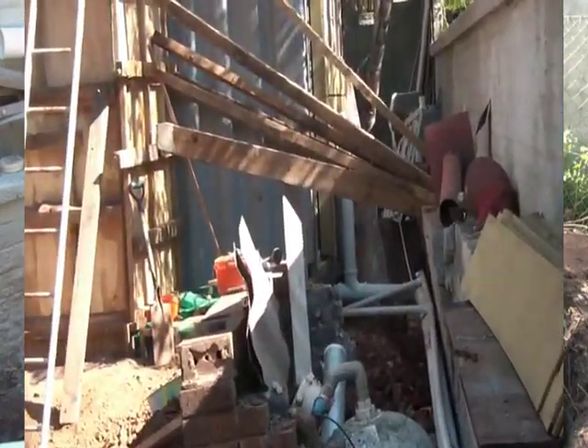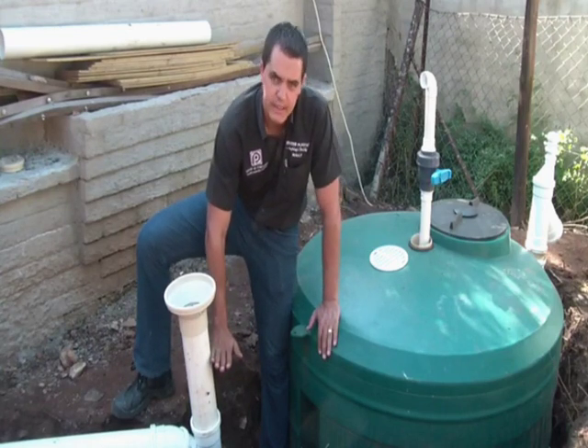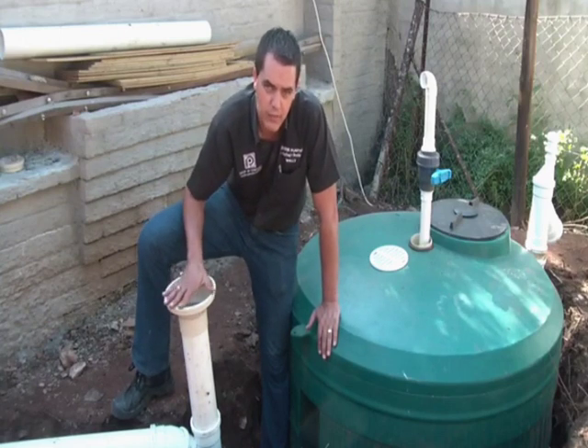The level of the tank has worked out very nicely — our fluid level is roughly about here — so that you can introduce all your additional organic material, whether it's garden clippings, feeding sludge, or food waste, into the tank unit.